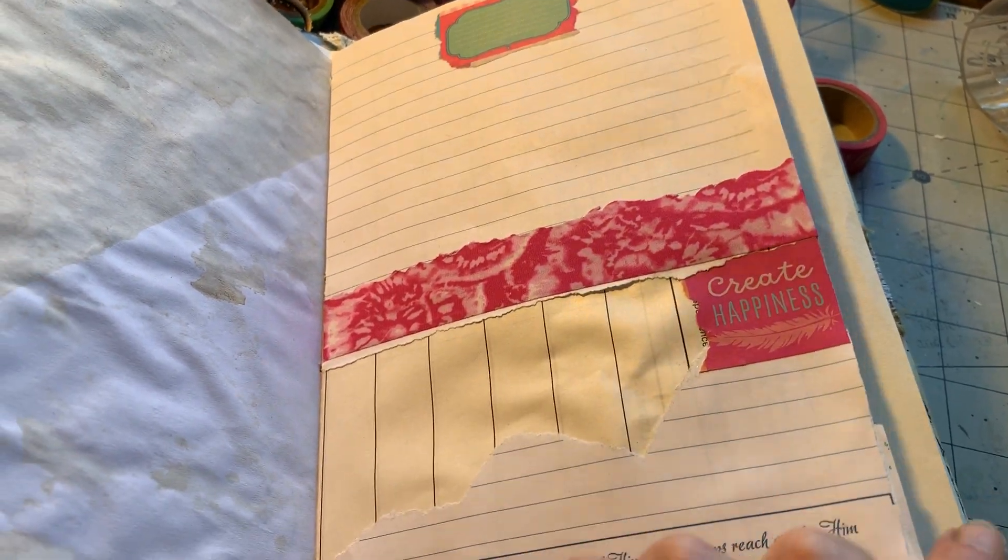Excuse my messy desk. I wanted to just get this recorded. I finally finished this book — it took me since before Christmas when I started working on it. Life sometimes gets in the way.